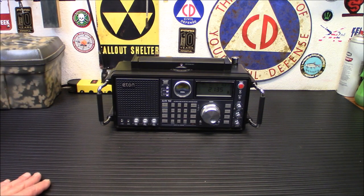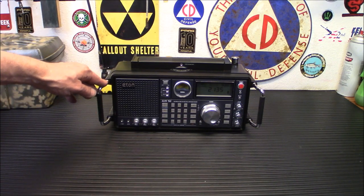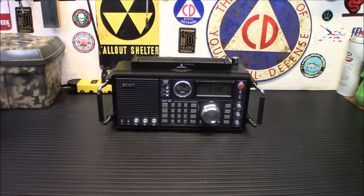I remember back around 2000 or 2002 when it first came out as the Grundig 750 — I was just drooling over it, thinking what a cool receiver. But I was saving up to buy an HF rig at the time, so it had to wait.